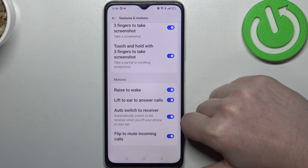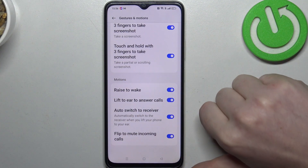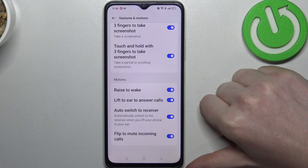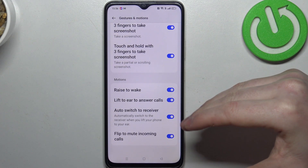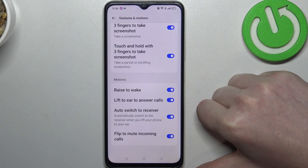Moving on, we have motions. We have raise to wake, lift to ear to answer calls, auto switch to receiver, and flip to mute incoming calls.